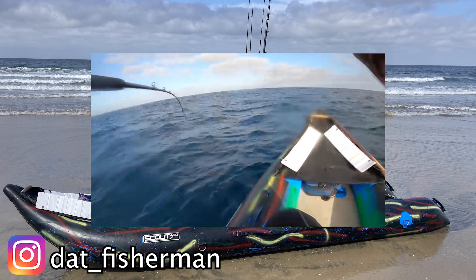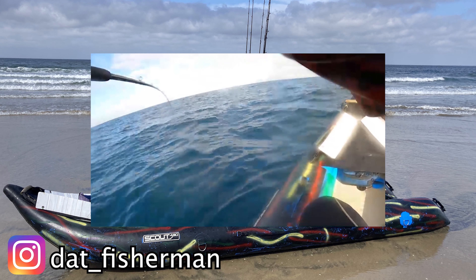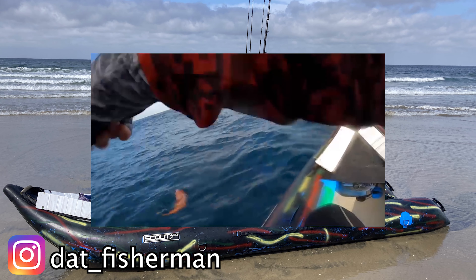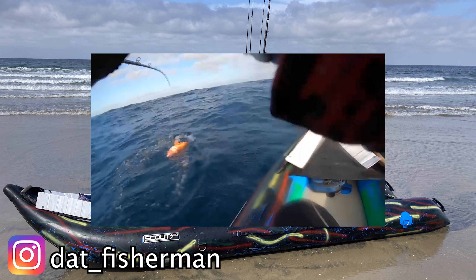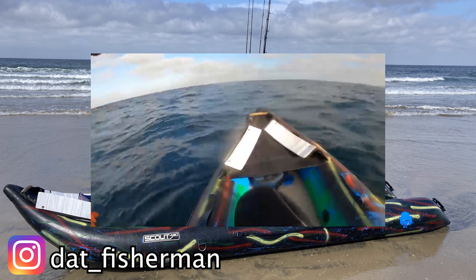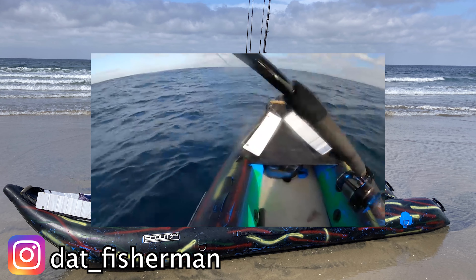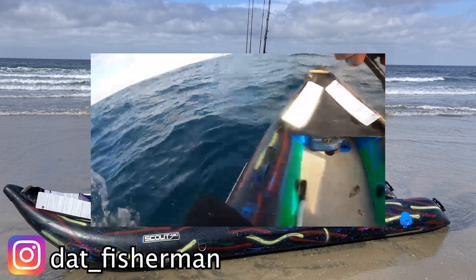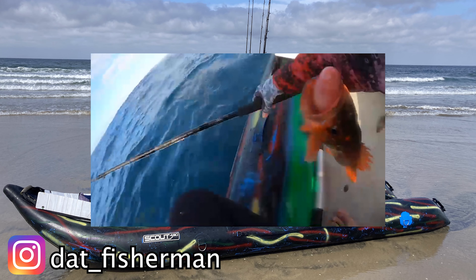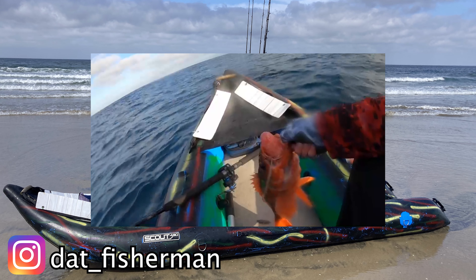Rockfish! Big one! Oh! Biter! Good one! PB right here! Oh s***! You're on? Got one! Biter! They're coming over. Oh! This thing's massive! Yeah, I'm afraid. Oh my — this thing is massive!